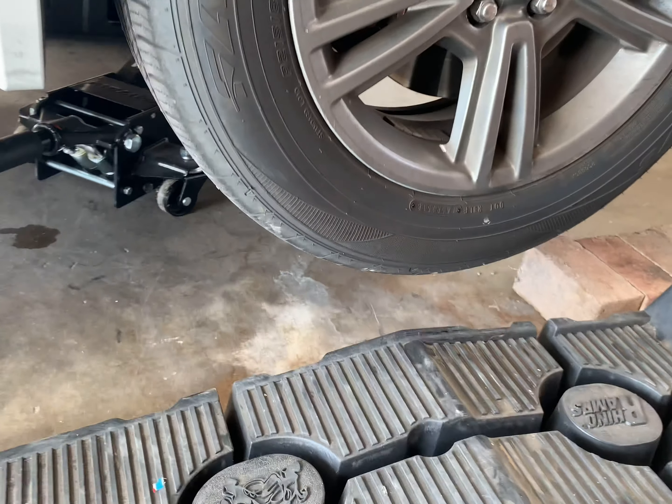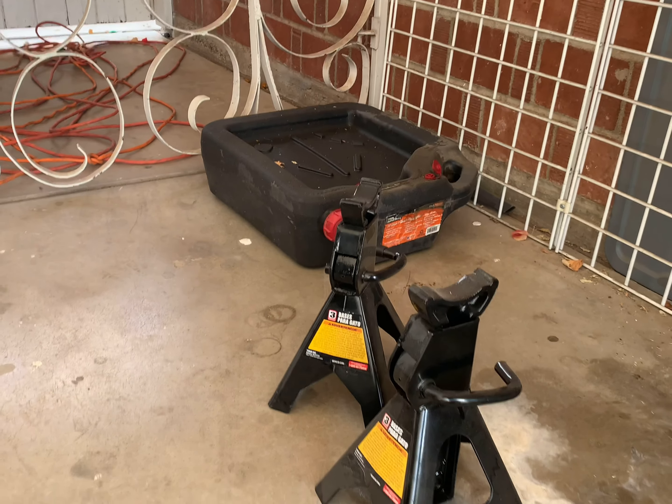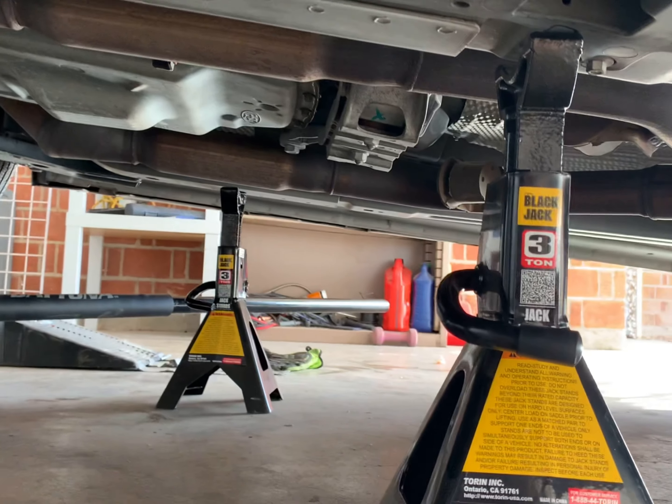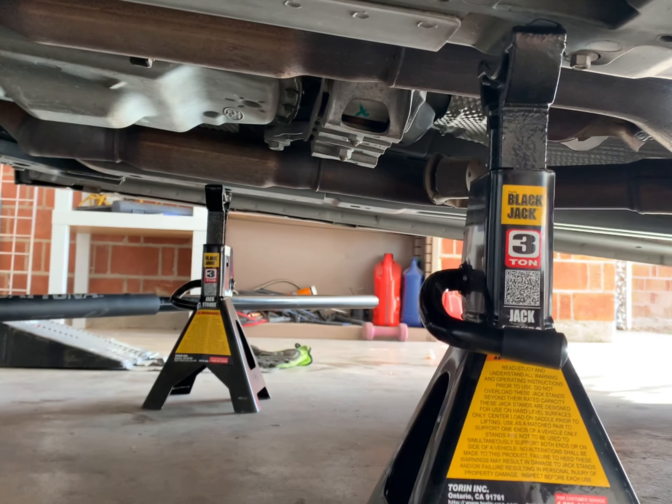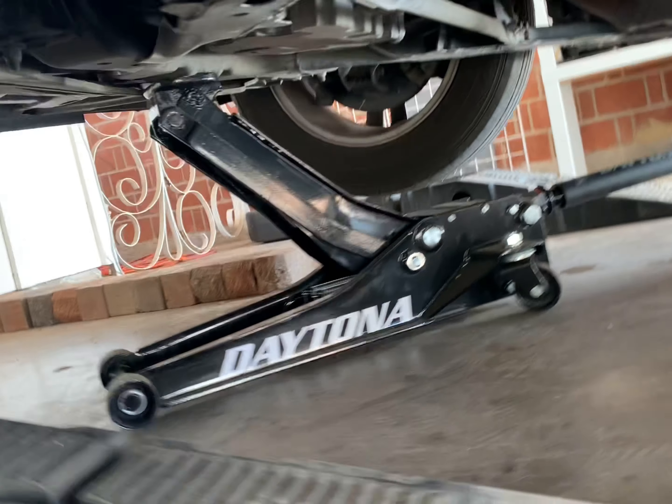Ramps are out, so gonna just throw these jack stands underneath the support beams. I've got these underneath and I'm gonna leave it jacked up just for extra support.